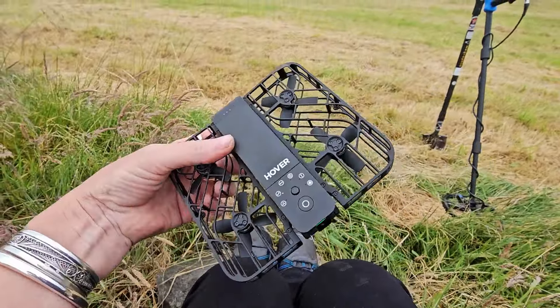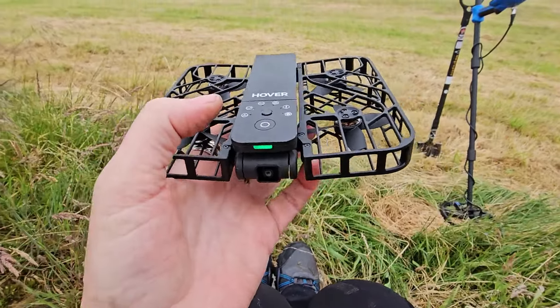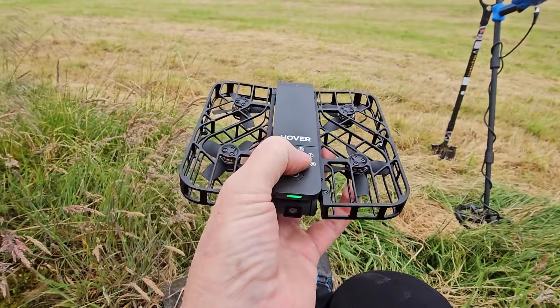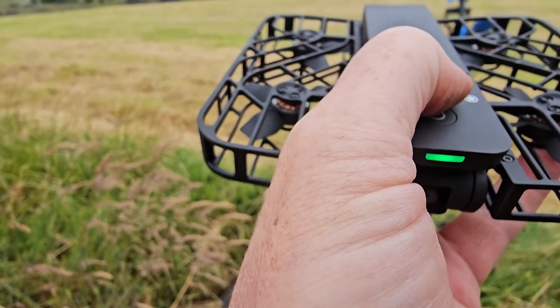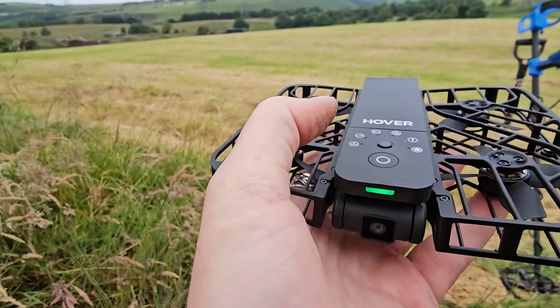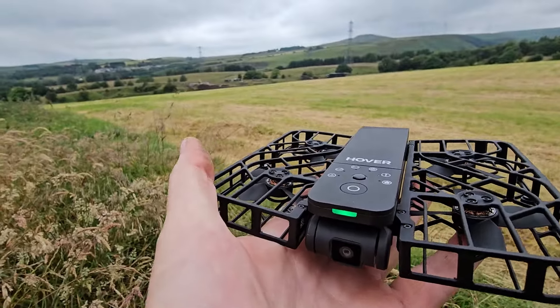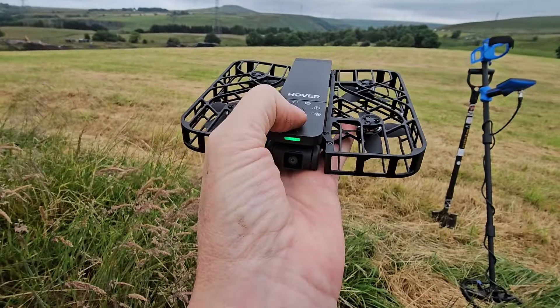Absolutely amazing. Let's make it go up just for a last one, and then I'll show you what it looks like going up. Follow, orbit — orbit goes around. Bird eye — right, so it's going to go up above me and I don't know how much it's going to see. Are we ready for our bird's eye?